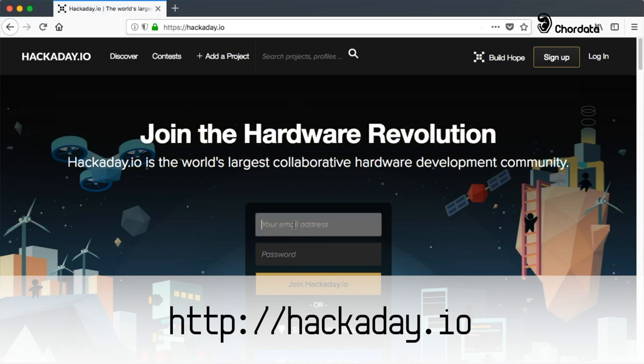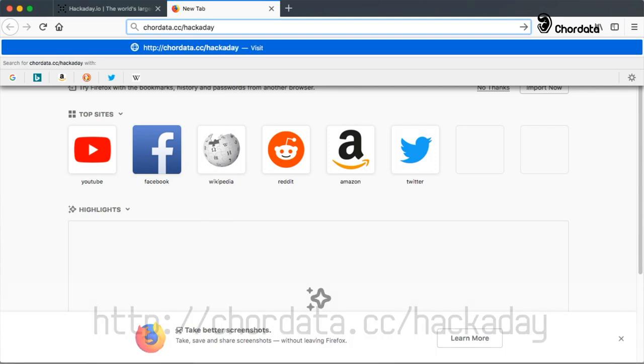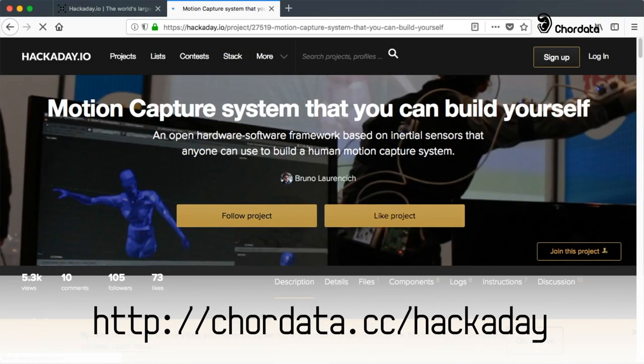First, go to Hackaday's website. There, you will be able to create your profile. Once you're registered, go to coredata.cc/hackaday.